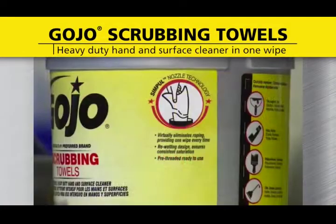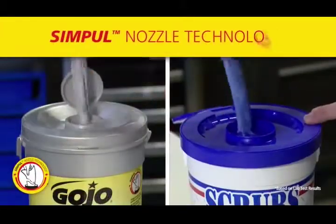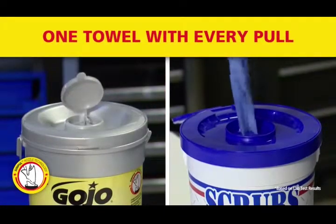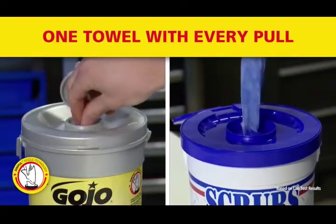But what sets the bucket apart is the integration of SimPool Nozzle technology. SimPool Nozzle technology virtually eliminates roping, providing one towel with every pull, which reduces waste and provides significant cost savings over other wipes.